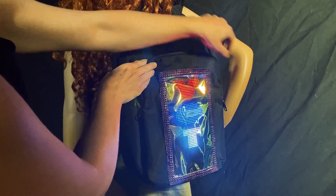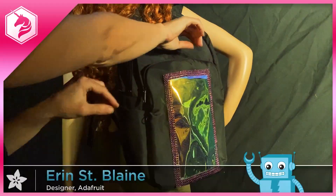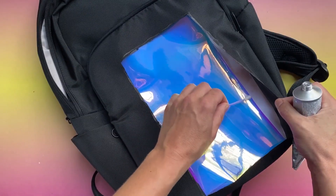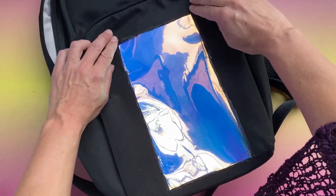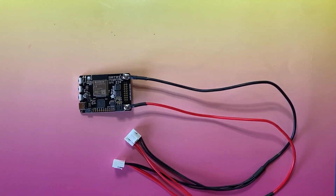If you want to go bigger with your voter pride, Aaron St. Blaine shows you how to make this RGB LED matrix portable by fitting it into the panel of a backpack. Some E6000 glue holds a piece of clear vinyl in place to protect it from the elements, and the Matrix Portal makes it easy to code and design for.